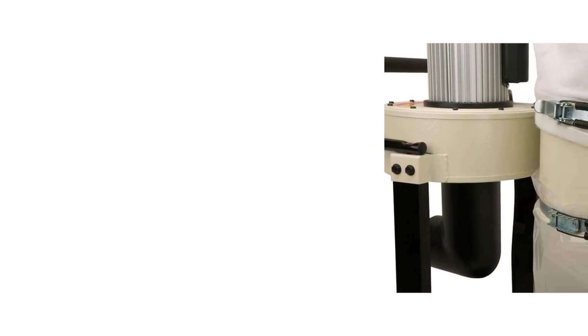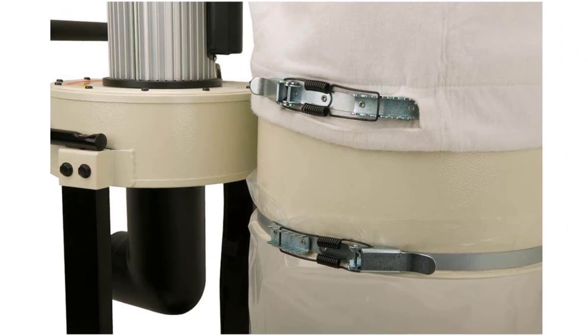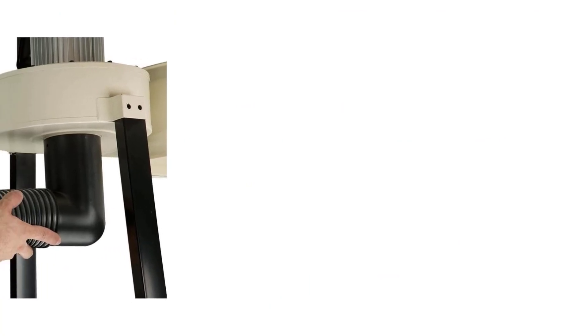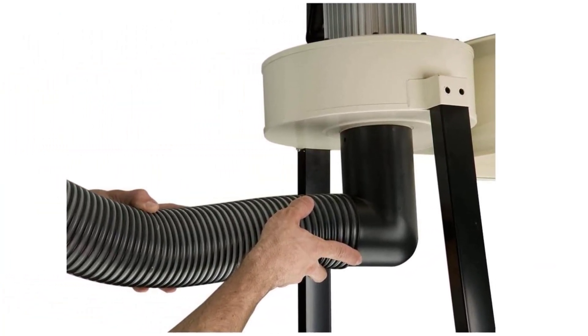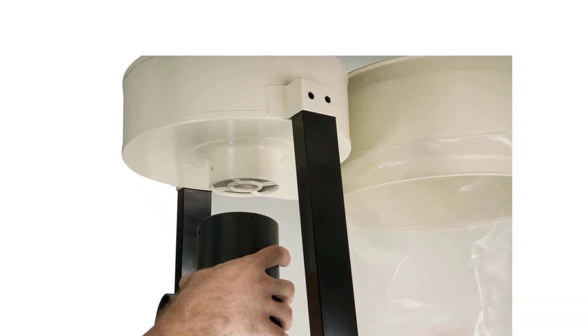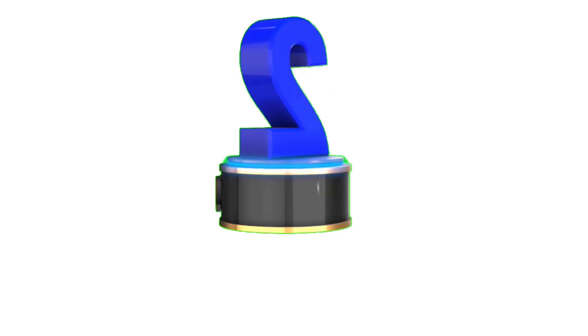It then releases them into the 2.1 cubic foot collection bag. You'll also appreciate the transparent dust collection bag — it allows you to monitor dust levels and separation. This feature, less convenient in opaque dust collection bags, helps you anticipate when to empty the bag. Also, it's compact and features a portable base. It also includes a large steering handle and casters that help offset the weight, making the model more portable than similar-size brands.